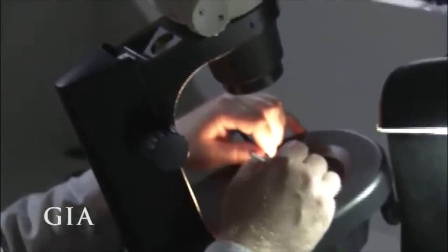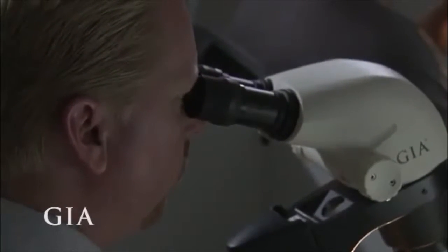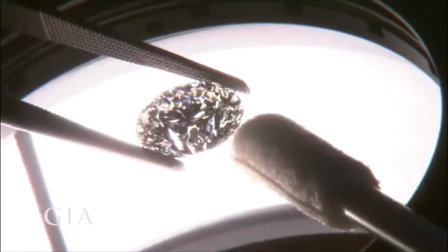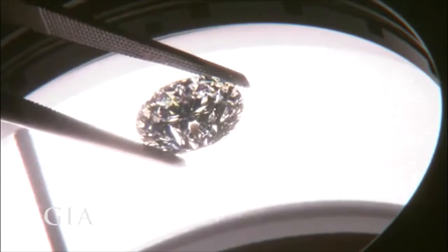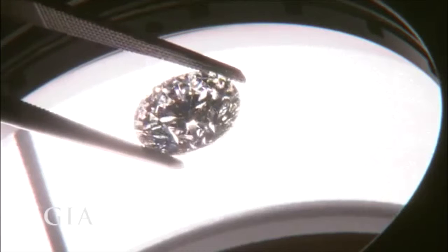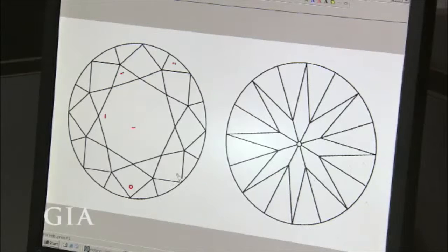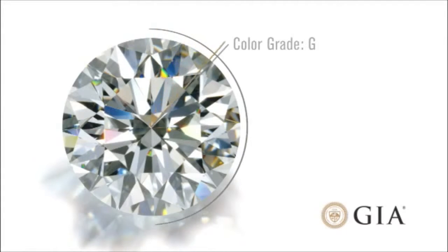During this step, graders also look to see if there is any evidence that our diamond was treated to improve its clarity, and any treatment will be noted on our diamond's report. Our diamond has six small inclusions that are not visible to the naked eye, but can be seen at higher magnification. Here, you can see the inclusions noted in red on our diamond's clarity plot. Our diamond received a clarity grade of VS2, or very slightly included 2.